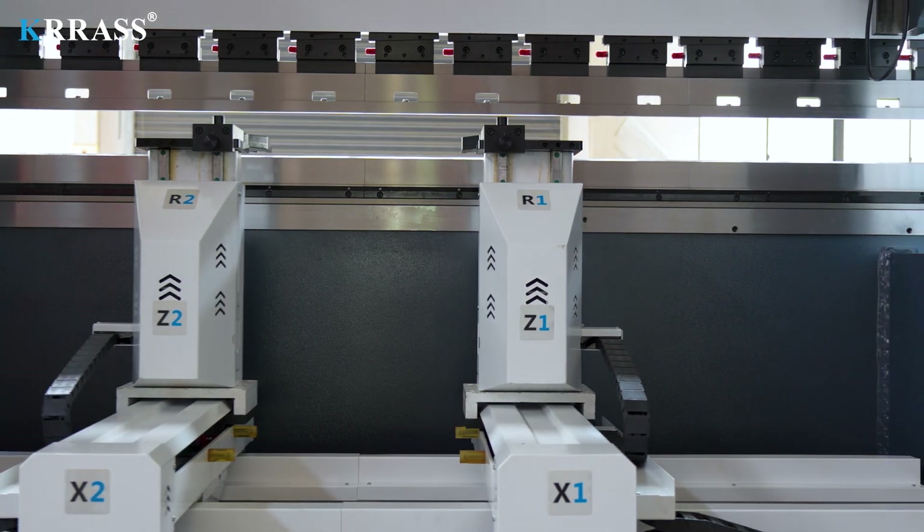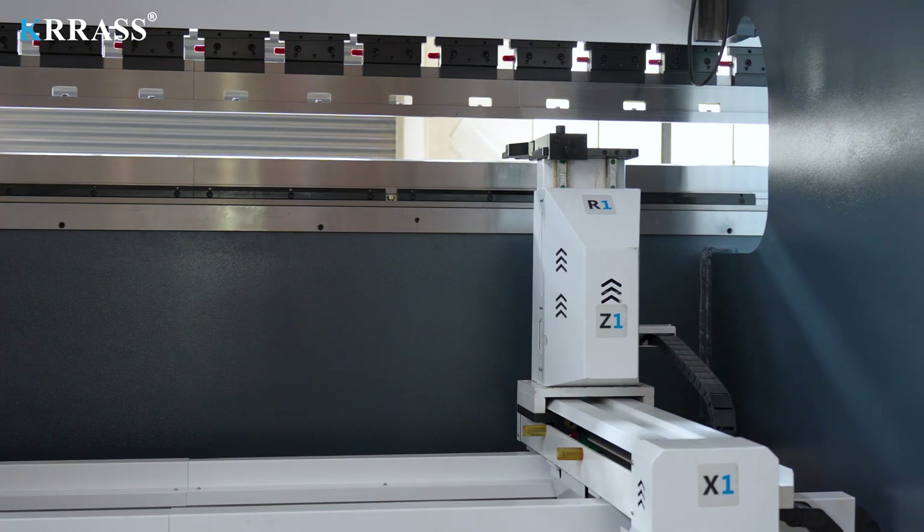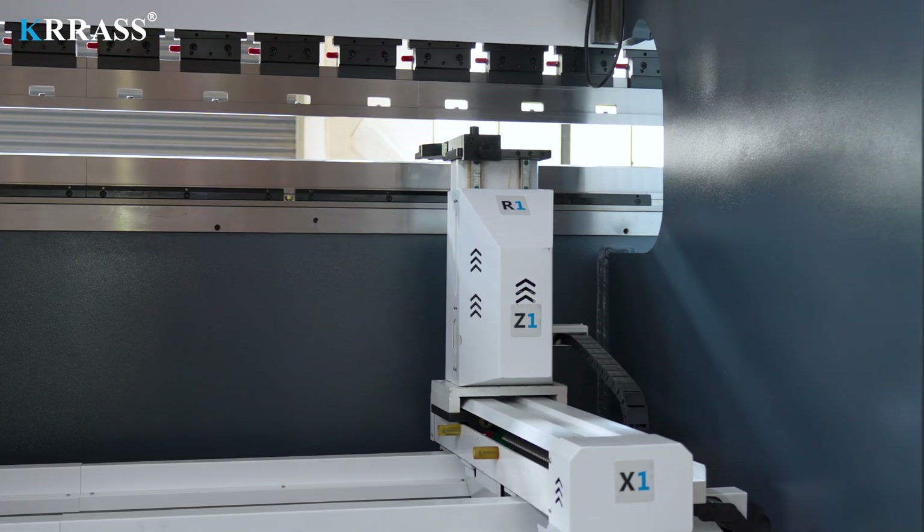The X-axis, R-axis, Z-axis, and back gauge all use Highwind linear guides and ball screws to further improve bending accuracy.